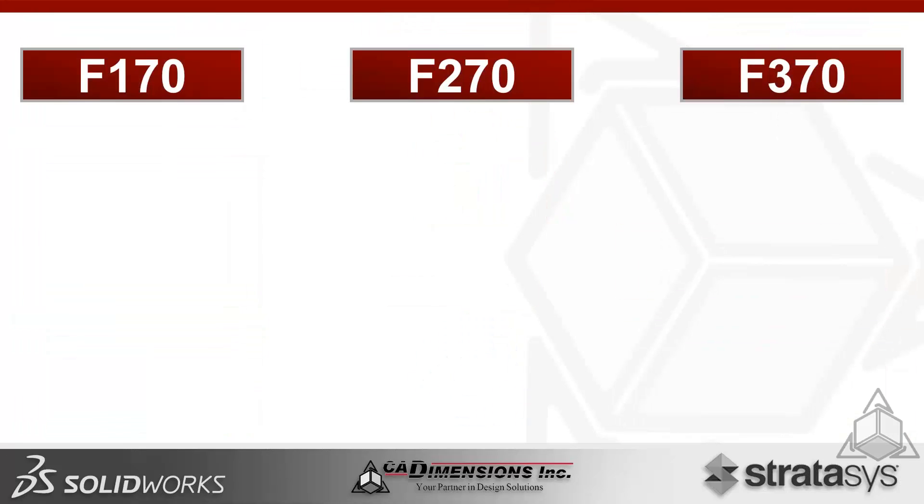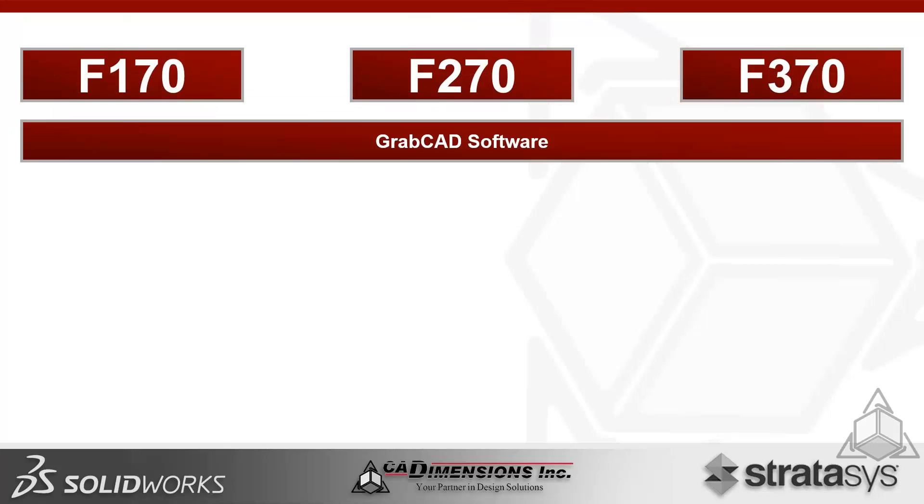All three systems include GrabCAD software — a universal hub for 3D printing acquired by Stratasys. Instead of navigating multiple software packages, it's a one-stop shop supporting nearly all Stratasys systems including legacy ones. The F-370 also supports Insight, Stratasys's deeper customization software down to individual layer heights. GrabCAD accepts native CAD files from SolidWorks and other drawing software, including assemblies, going directly into the print shop.